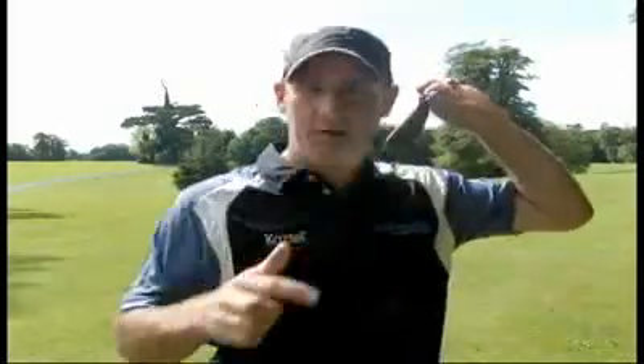Lots of offset — if you're not a brilliant golfer, there's lots of offset and forgiveness on these irons.